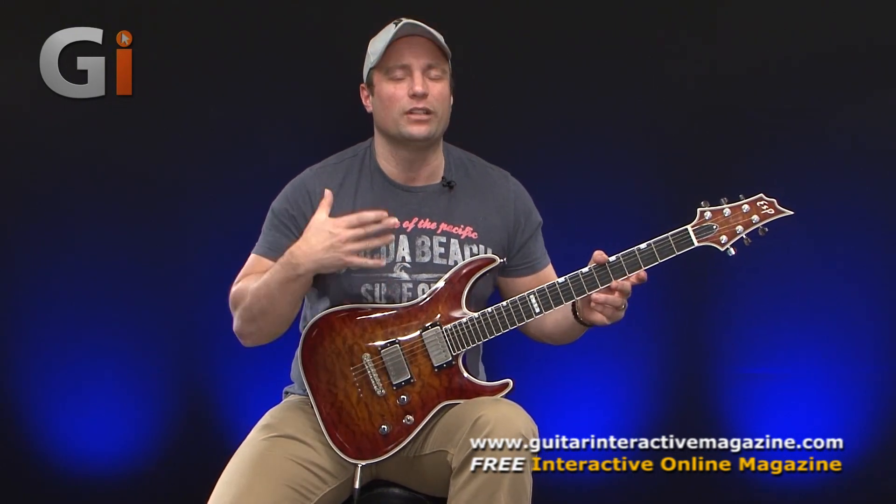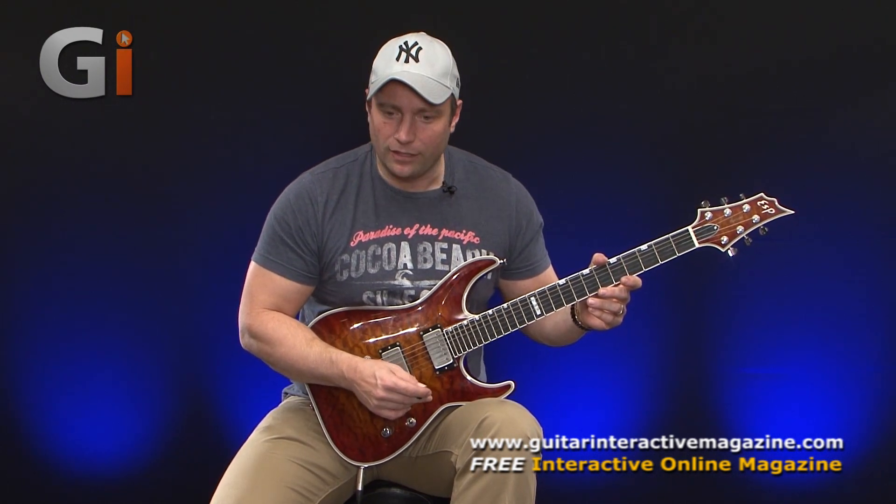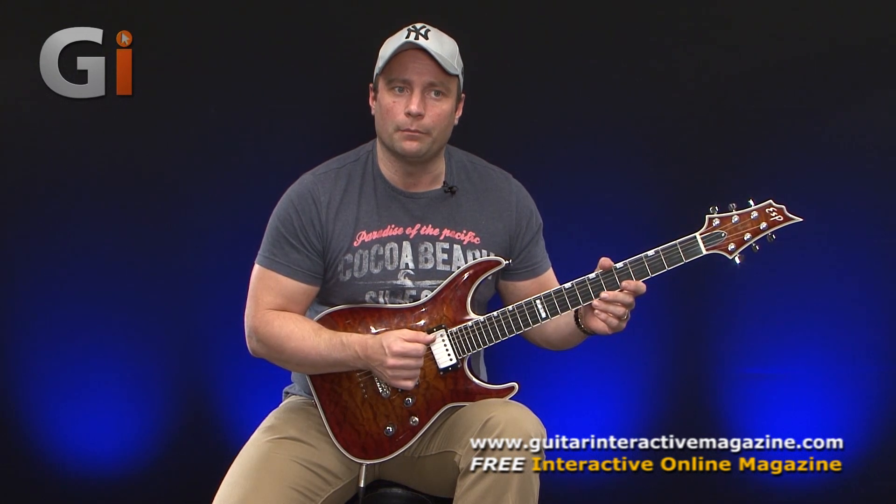Once you get a grasp of that, you can really start to get control of your vibrato technique. That's how I approach it — try it and see how you get on with it.